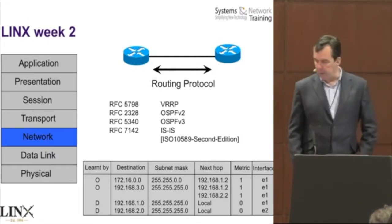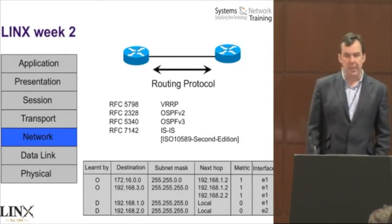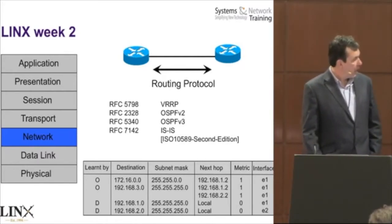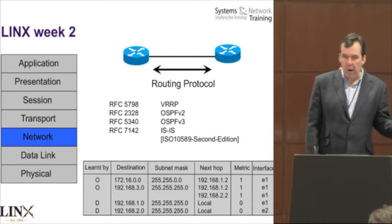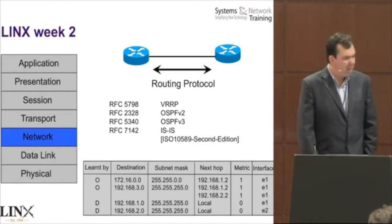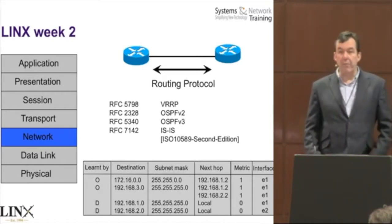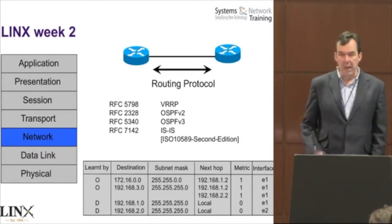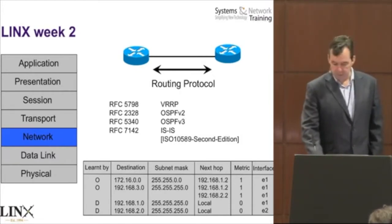We cover routing tables, and you should be able to read one by the end of the course. Subnetting is covered in Lynx Week 1 mainly to the byte level, but by the end of Lynx Week 2 you should be working to the bit level within seconds. RFC 7142 is quite a nice RFC, given how short it is — it basically says there shouldn't be an RFC for ISIS, which is the sort of RFC I like reading.